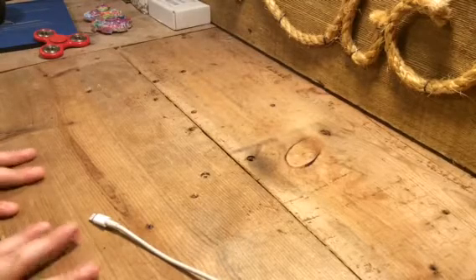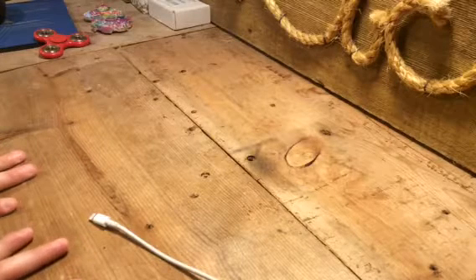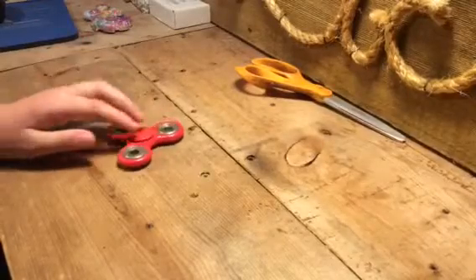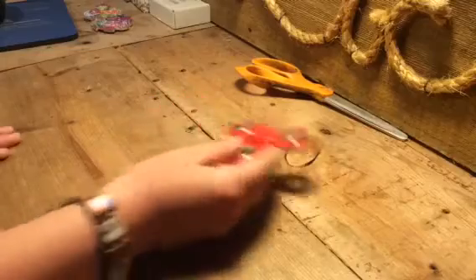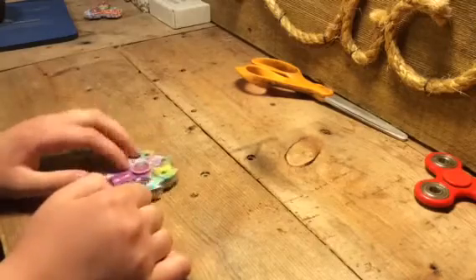Hey, what's up guys, Stink here. Today this is the last of the fidget spinners I'm getting — I got one in the mail. So we got this one, this is the first one I ever got right here, the two-sided black one. I took that one apart because it sucked so bad. I got the seven-sided rainbow fidget spinner.